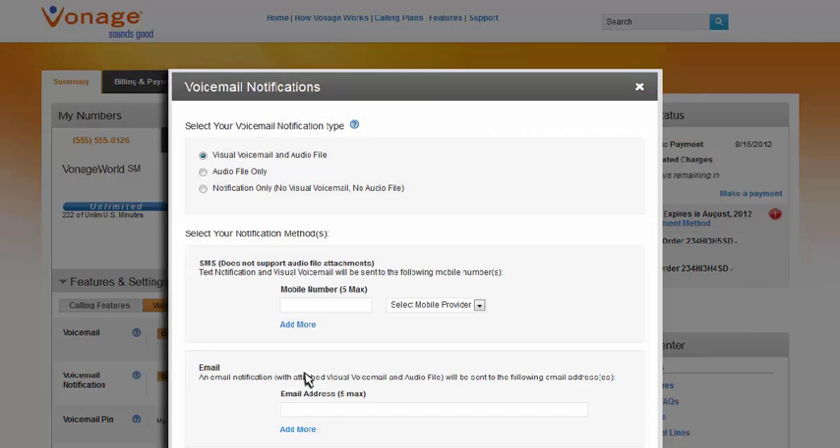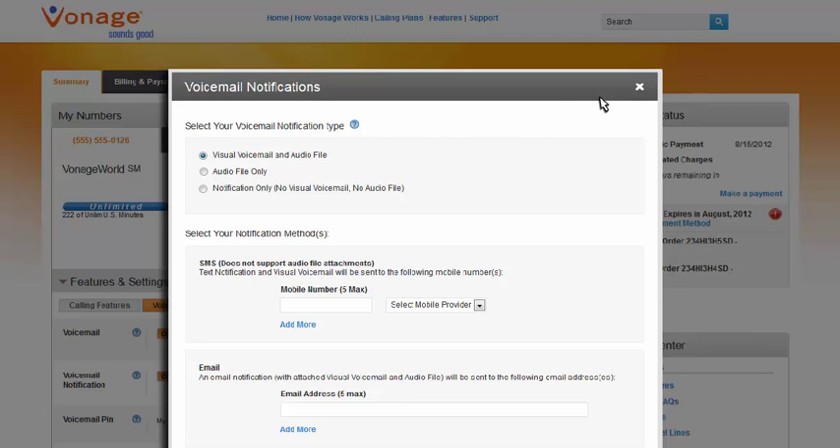If you choose to enable voicemail notifications, you can have the added flexibility of receiving voicemail messages by email or by SMS text notification sent to your cell phone. We also offer visual voicemail, which provides a text translation of your voicemail messages.